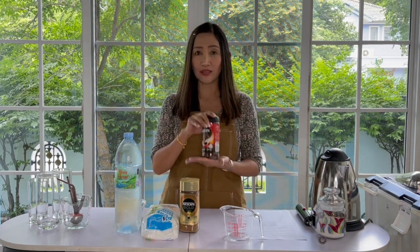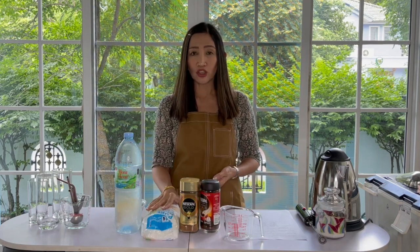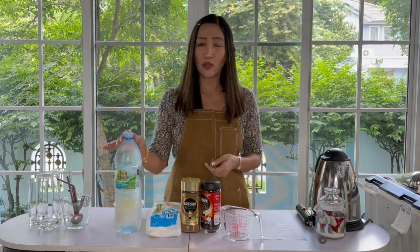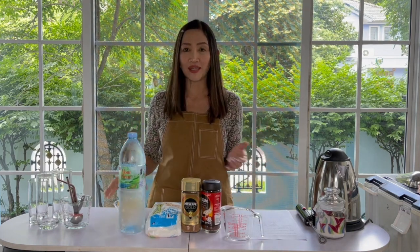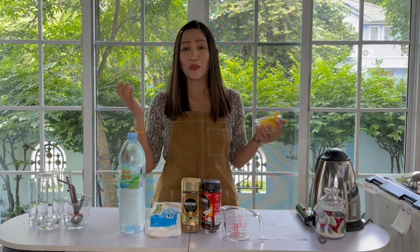We're going to use instant coffee — I'll talk about instant coffee in a bit. We are going to use sugar, white sugar or brown sugar depending on your preference. And of course because this is Americano we're going to use just water. And just to make my drinks a little bit more premium or exciting, I'm going to add some lemon slice on top of my drinks when we are done preparing them.